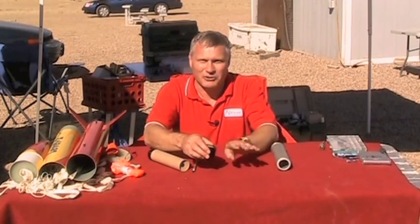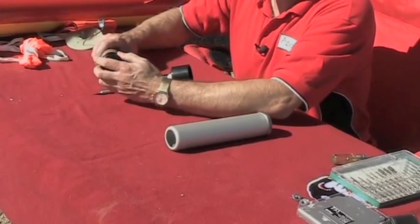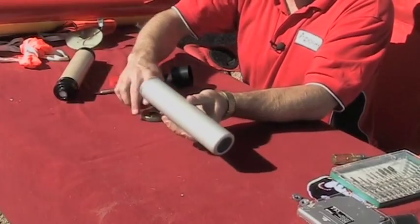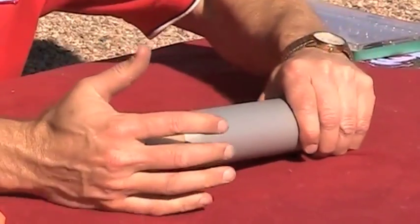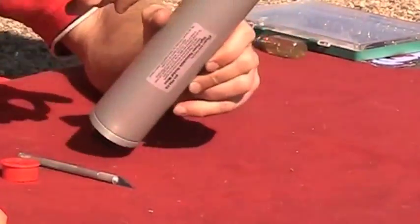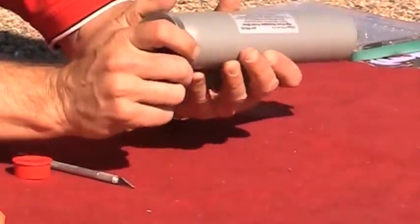We're at a real rocket launch so there's a lot of stuff going on here. You just take this and slide it in, take the case and slide it through, push it in all the way like that — the delay will stick out the end — and then just twist that down.